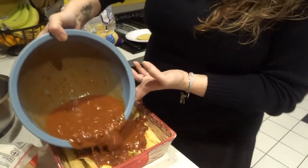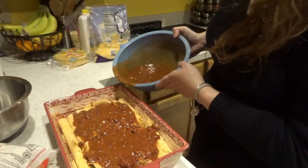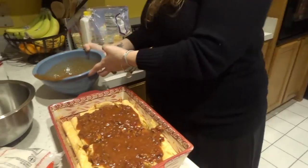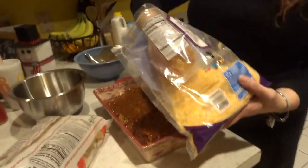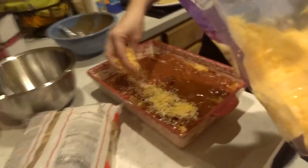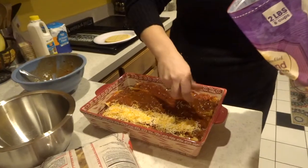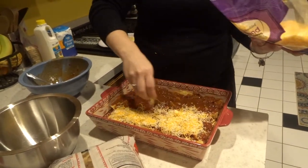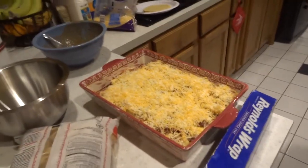And then you pour it on. Did you see her giving me the eyes? These are the best enchiladas though, guys. They're so good. Let's add the cheese. This is what it looks like. We put foil on it, and in our very exact directions, you cook it till the cheese melts.